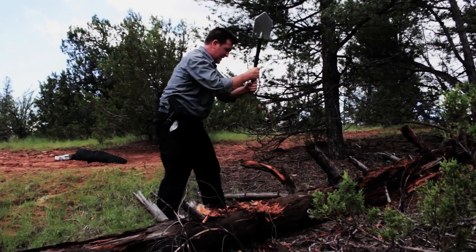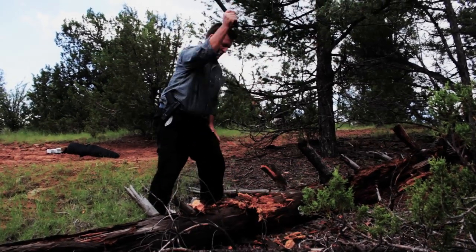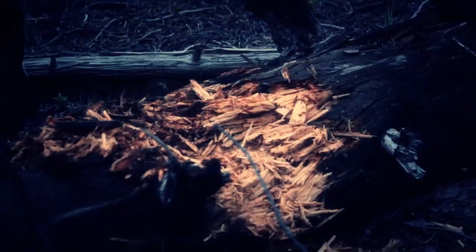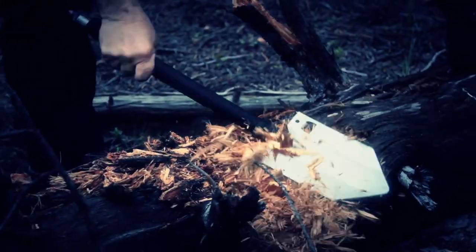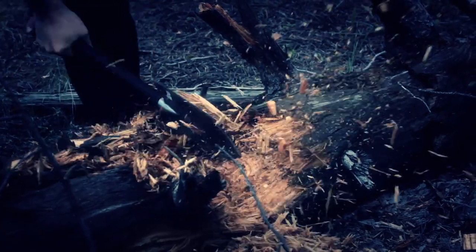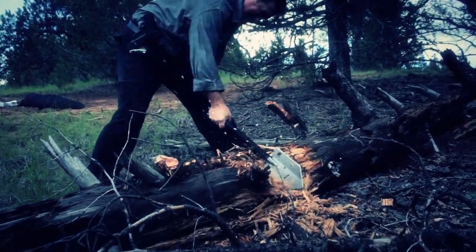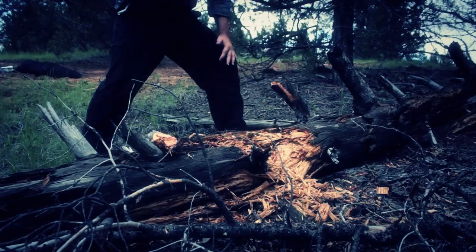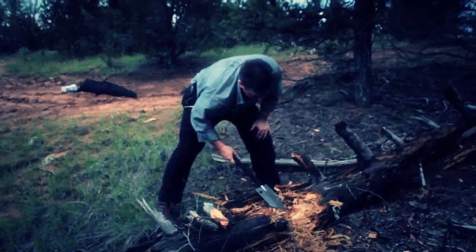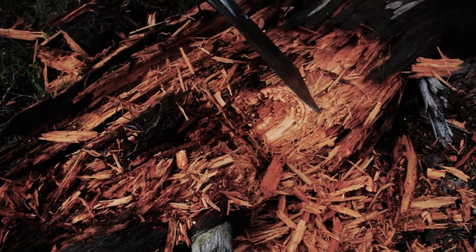This wood is kind of dead — kind of — still solid underneath. It smells good. It's dead on the top but in the middle it's still solid wood.